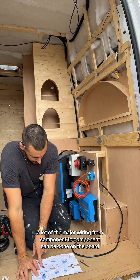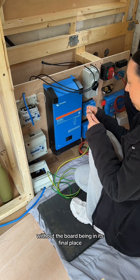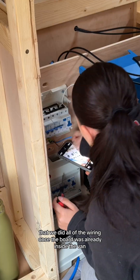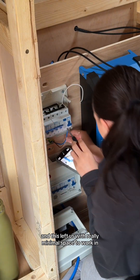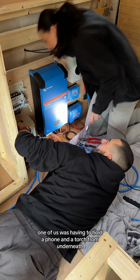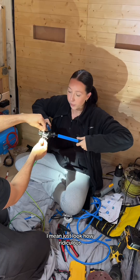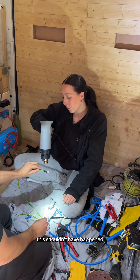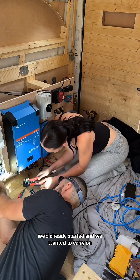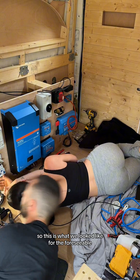A lot of the major wiring from component to component can be done on the board without the board being in its final place. You see here that we did all of the wiring once the board was already inside the van. This left us with really minimal space to work in, really awkward access and not very much light. The majority of it, one of us was having to hold a phone and a torch from underneath, and then the other one was having to wire everything in. Just look how ridiculous this position is — it shouldn't have happened. But it was a bit too late; we'd already started and we wanted to carry on, plus it was raining outside.